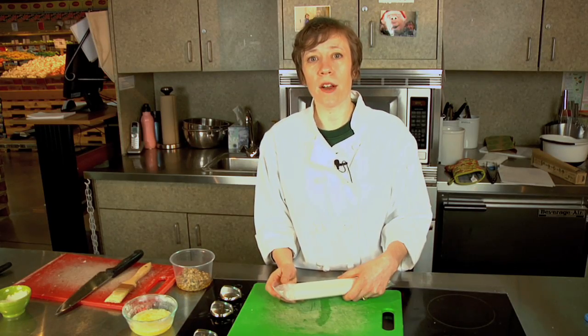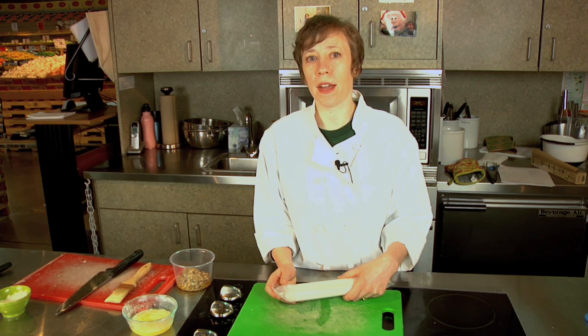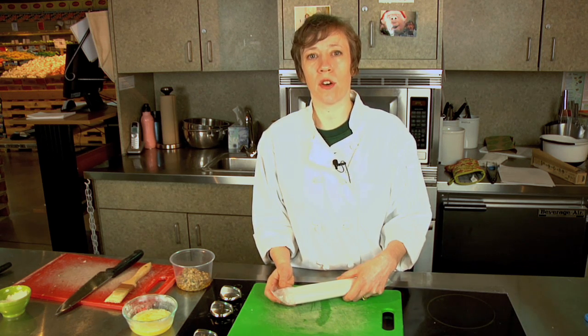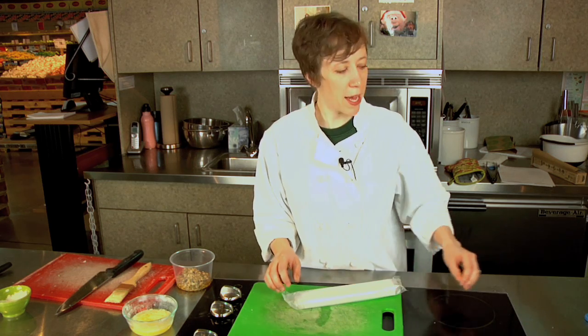Phyllo is most often sold frozen and it really works best if you thaw it overnight in the fridge. You can thaw it on the counter, but it's not quite as easy to work with. So just try to think ahead and thaw it one day ahead in the fridge.